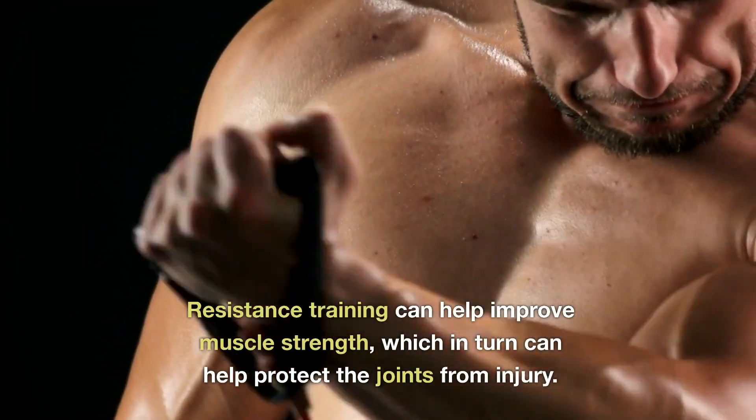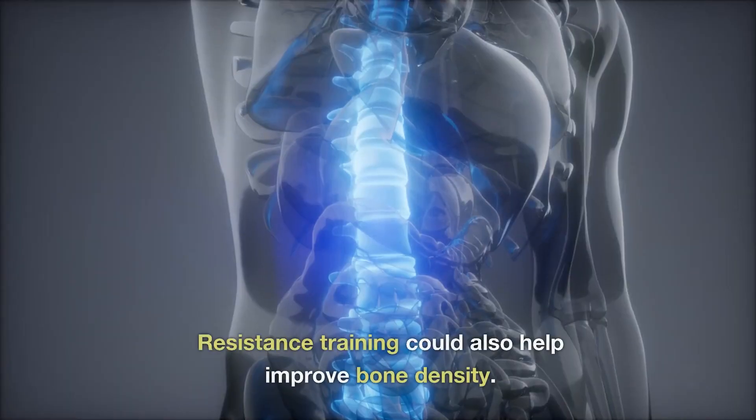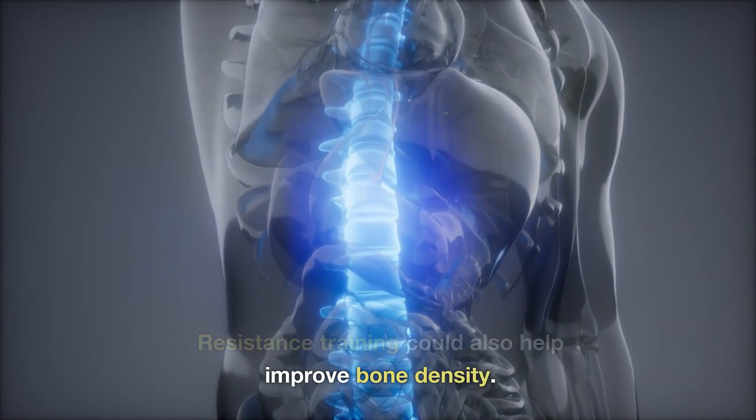Resistance training can help improve muscle strength, which in turn can help protect the joints from injury. Resistance training could also help improve bone density.